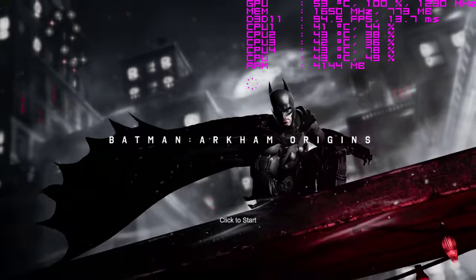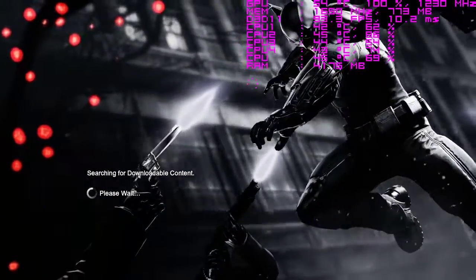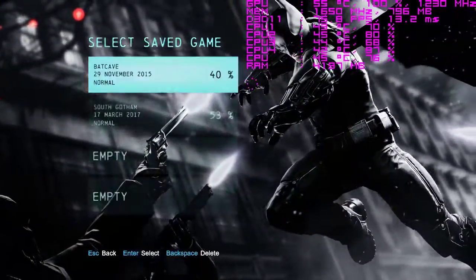Hello everybody, Elbitzbrother here. We are in Batman Arkham Origins. We're gonna run the benchmark on my RX 470.